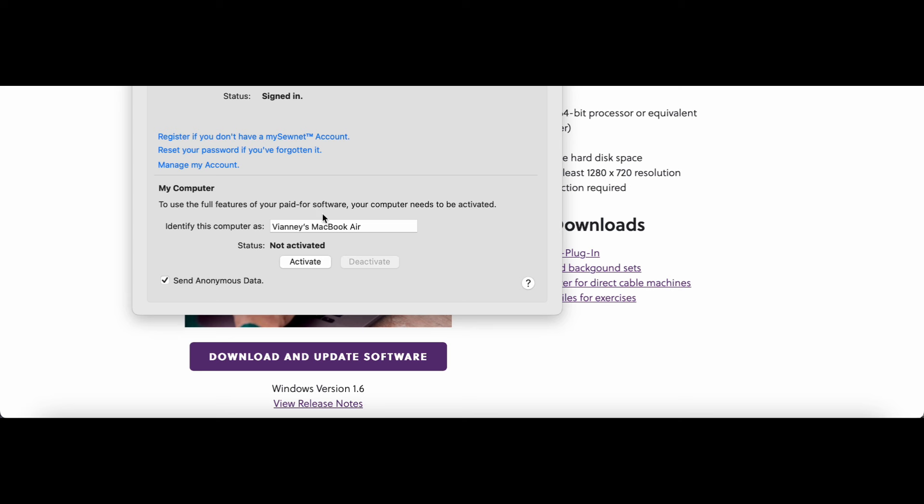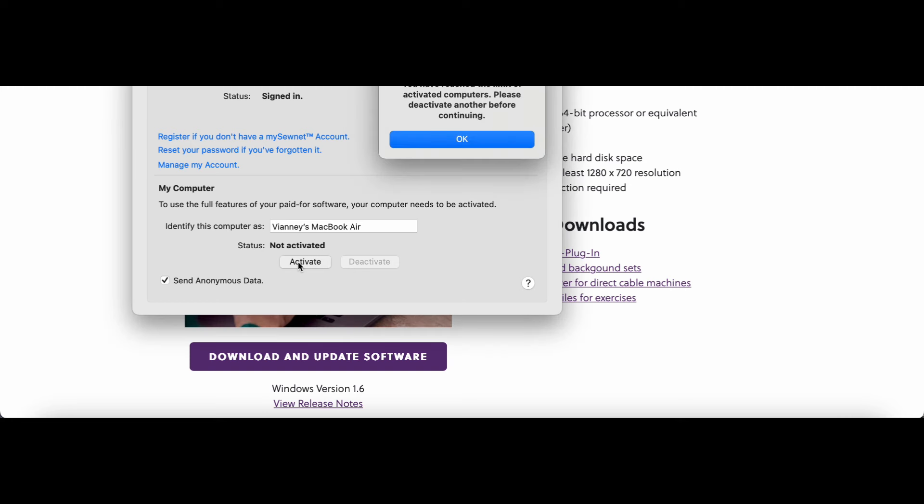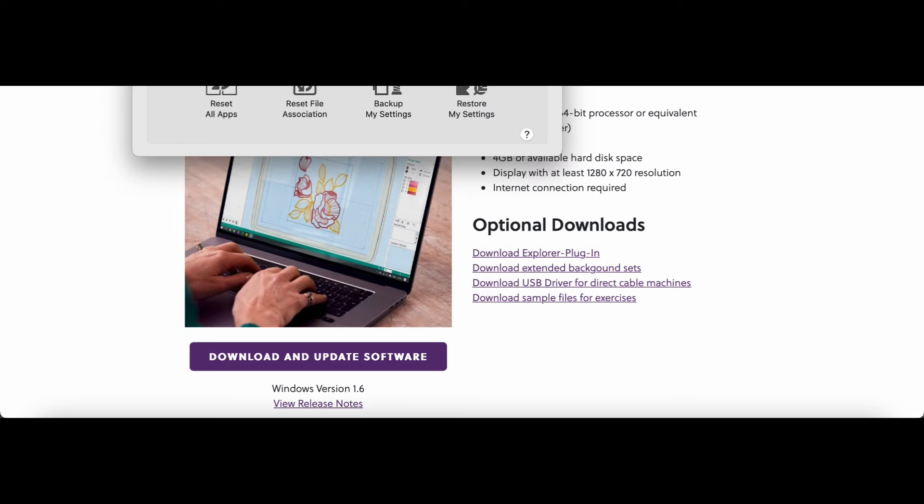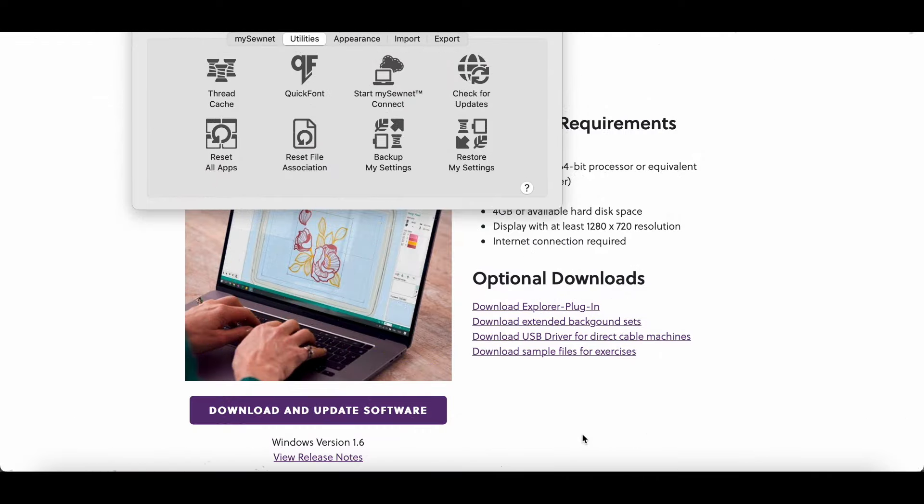After you make your account you come back over here and you have to sign in, then click activate. But it said: 'You have reached the limit of activated computers, please deactivate another before continuing.' I don't even have another computer! I have no idea what that means — it was apparently for paid subscriptions. So that's fine, we're not going to do that.